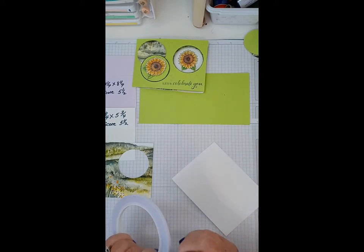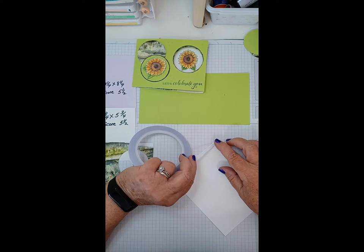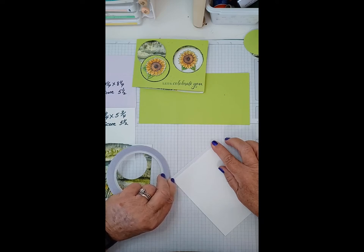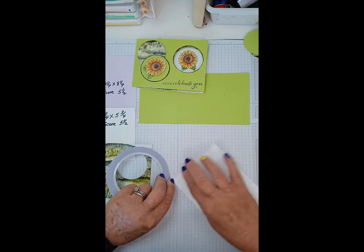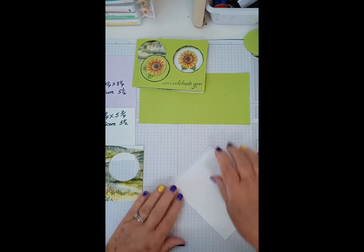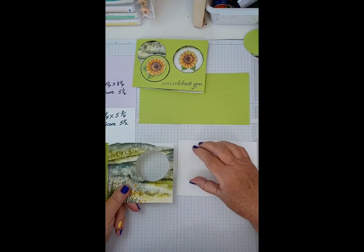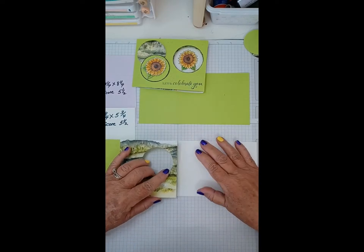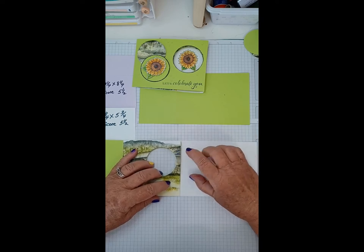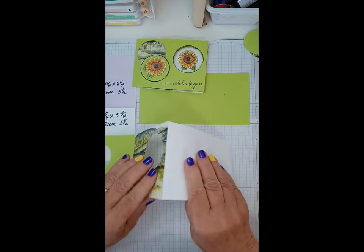We're going to go ahead and attach this piece to the inside at this stage. You can use glue or whatever you like, but you want something good and solid. I'm going to use my tape. It's a tricky process — you've got to get it just wide enough. Get it mounted down nice and tight, then match this up. Once it's down it's down, so be really careful and mount it straight, using your score line as a guide.